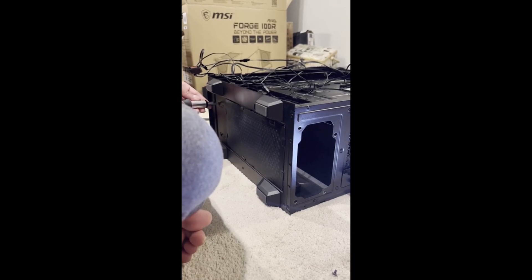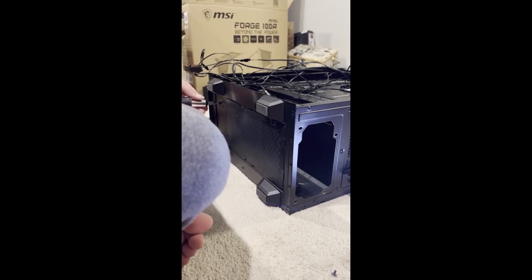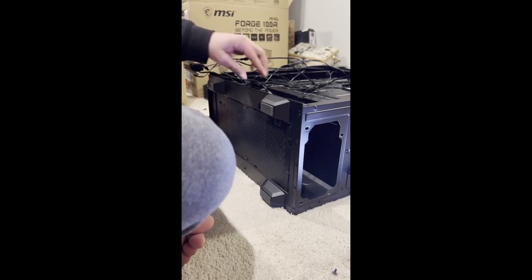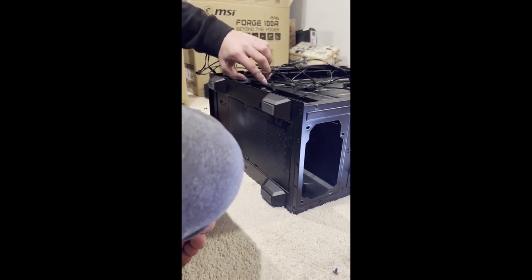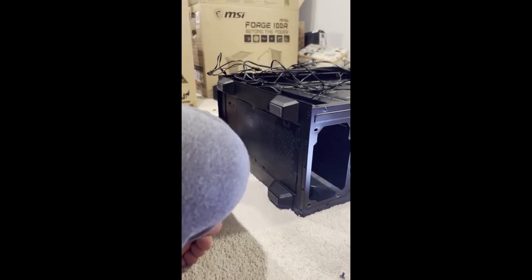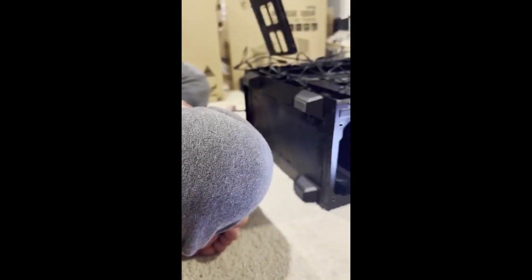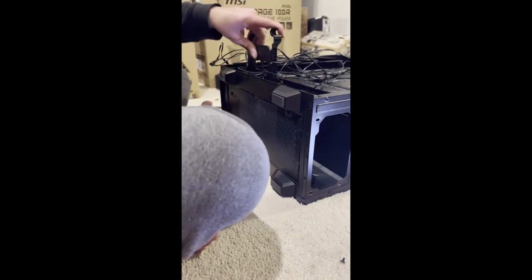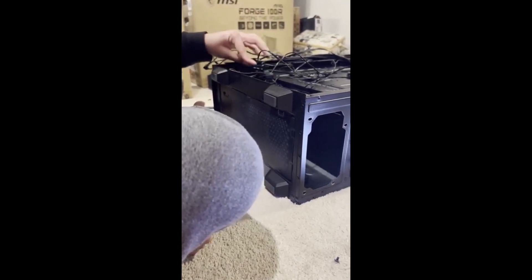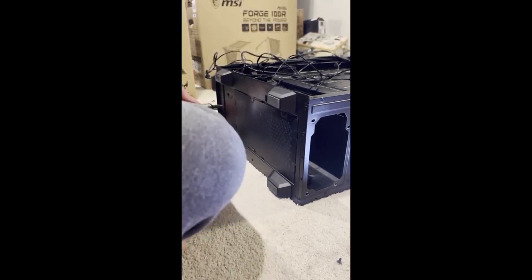I'm going to take this off — these are little SATA parts, so if you had a large solid state drive, this tray is what holds it. I'm going to pull out one of the trays so I can put this power supply back inside, because this thing is absolutely huge and a hassle to put back.